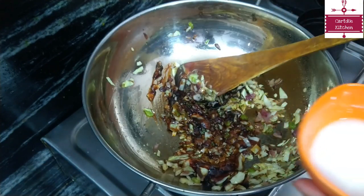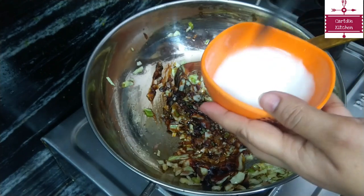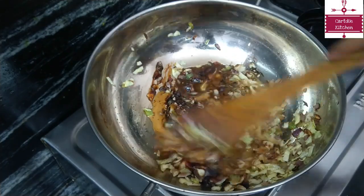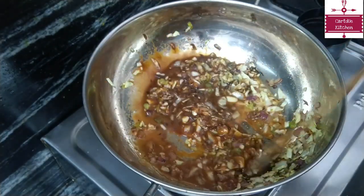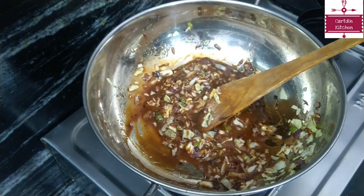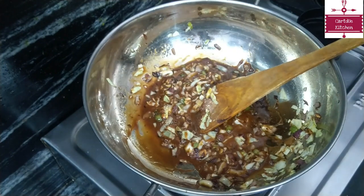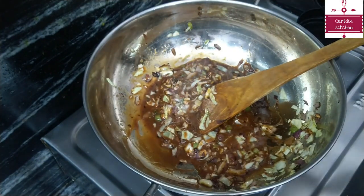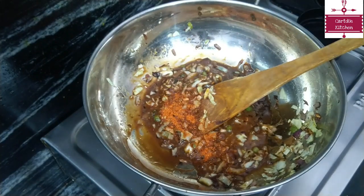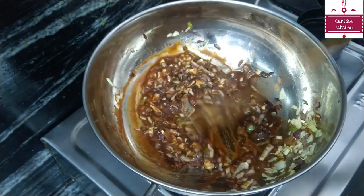We will add it in a little bit. We will add the sauce and add some salt in a little bit, because the sauce already has some salt.